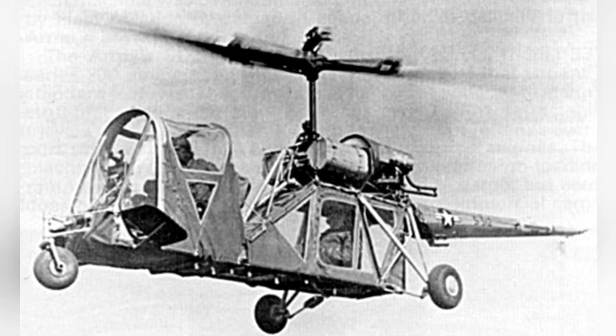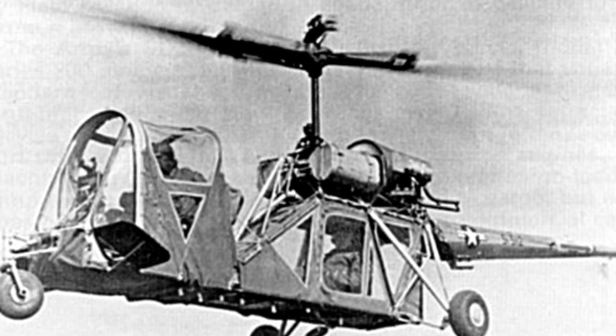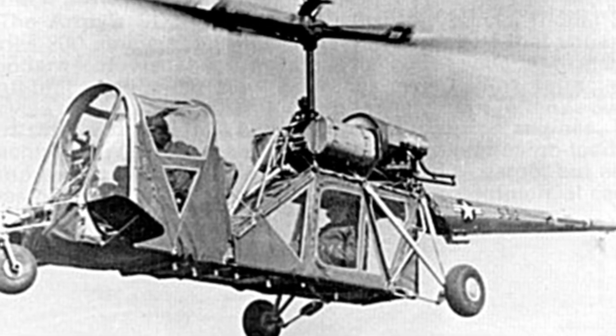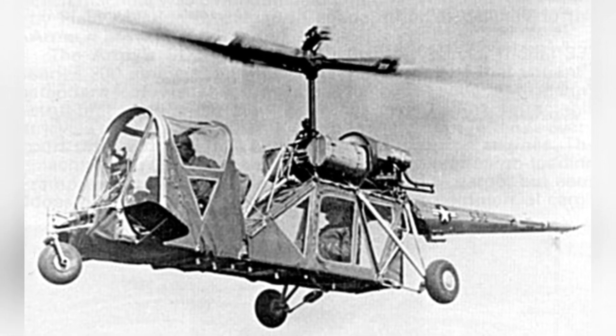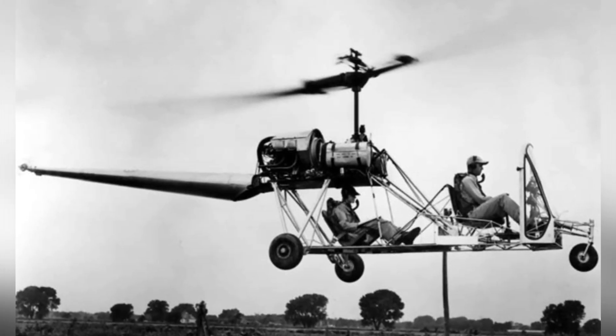The first helicopter was called the S-4A, and in 1949, the second S-4B helicopter was built with some improvements. The landing gear was changed from a three-point wheel type to a sled type, and the cockpit was enlarged to accommodate two pilots sitting side by side. The engine was also changed to the more powerful Lycoming O-290B. The S-4 helicopter did not have an enclosed cabin structure; although some photos showed a skin-like structure, it was actually made of fabric or transparent plastic panels that could be rolled up or removed.